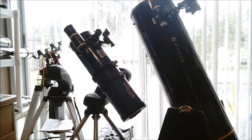It's not the finder scope per se — it's having only one finder scope, and that's usually the problem. Having two finder scopes on your telescope, a manual telescope, is the best solution to that problem, and it's going to speed things up.